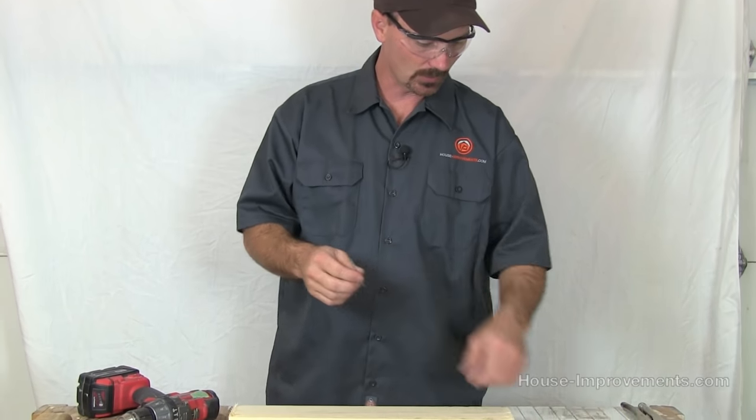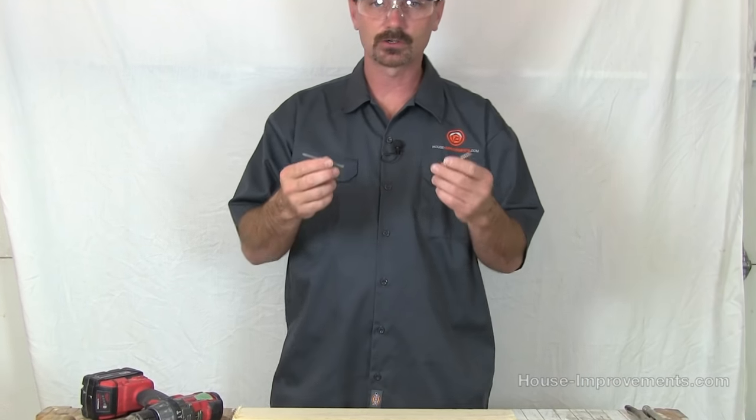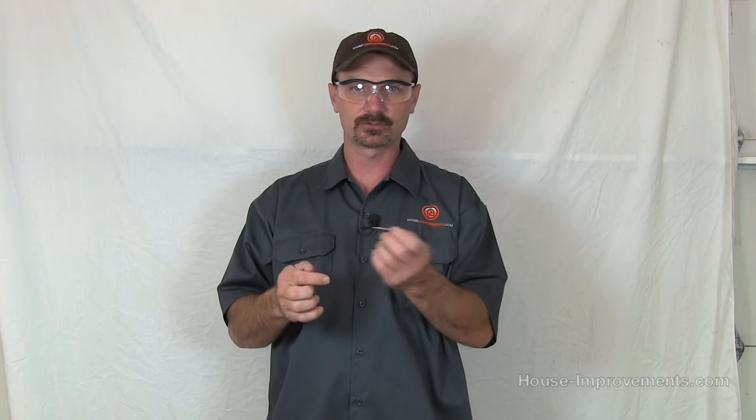I'm going to throw on some safety glasses. Basically, the idea is you've got a nail or a screw, and most people say they'd rather put in a bunch of screws than pound a bunch of nails. That's all good — screws hold well, the threads draw, and they usually hold better than a nail. But part of the problem is that most normal screws will actually snap off — their shear strength isn't as good as a nail.